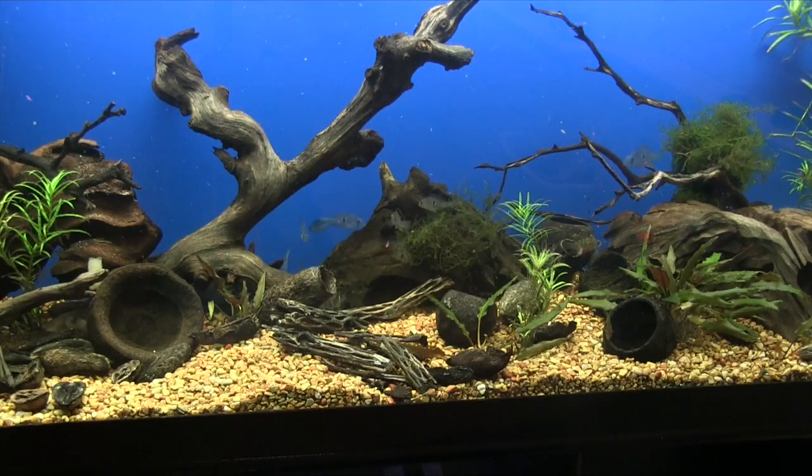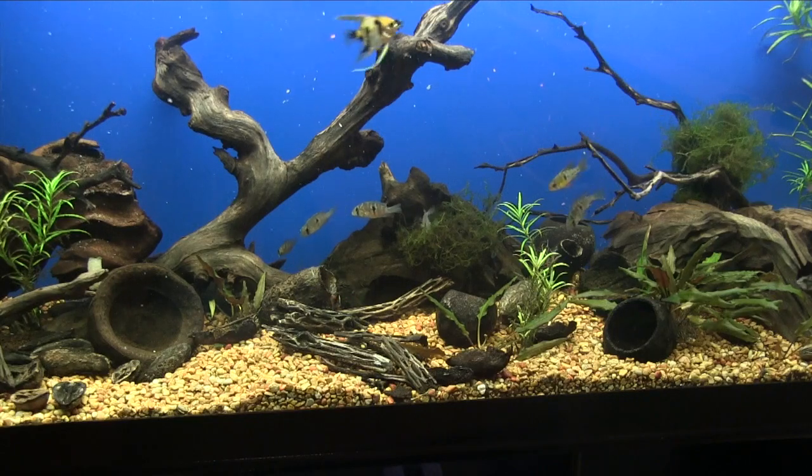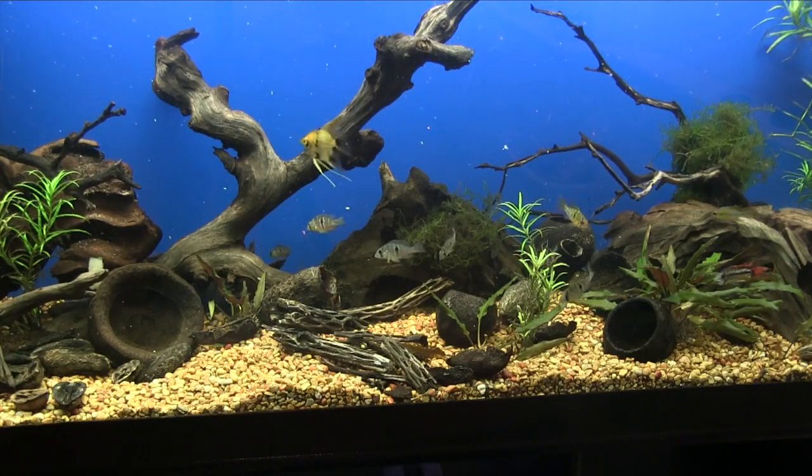Coming up in this Fincast, a fish for cichlid lovers that's peaceful, small, and colorful — an introduction to the Gymnogeophagus El Norte.